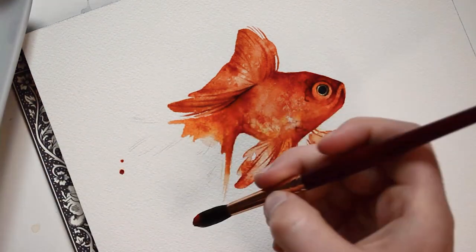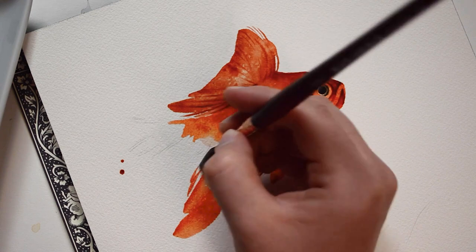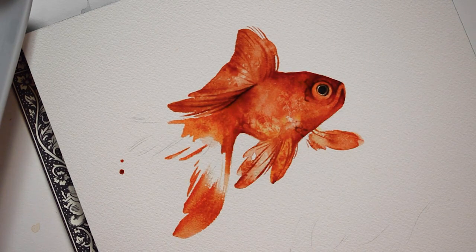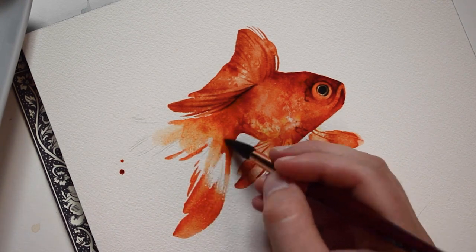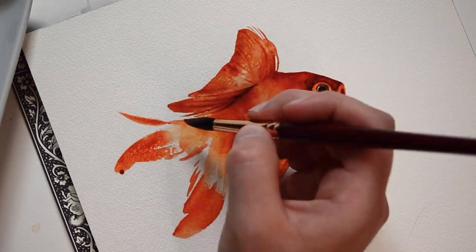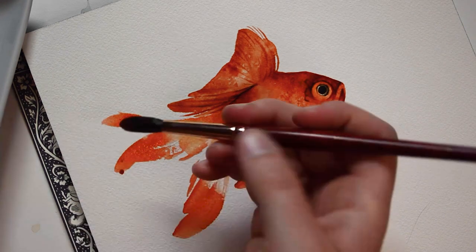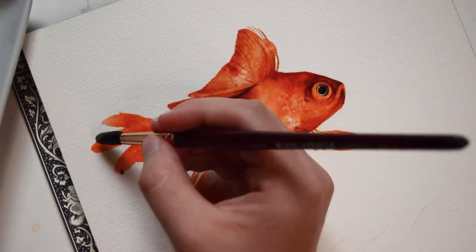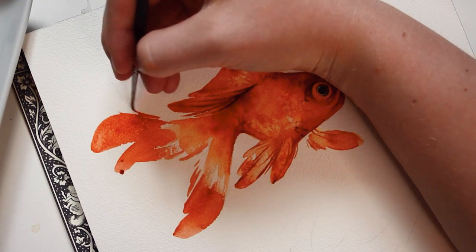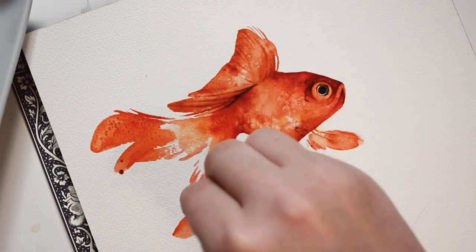Now we just need to finish off the tail fins. Again, I'll be using a round brush and making sure to use one with more of a rounded end versus a pointed end. Here I filled in the tail shape because I wasn't quite happy with it. A sprinkle of salt and then I'll let this dry.